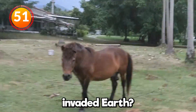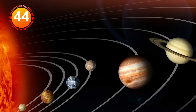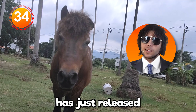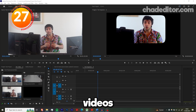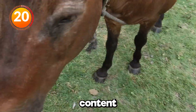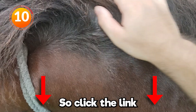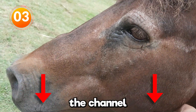Sir, you just invaded Earth. Hello worldlings, we have a message from aliens — from Planet Alien. Do you want to become a better editor? Do you want to start making money from video editing? Chad Editor has just released his Premiere Pro course where he teaches you everything you need to know about editing your YouTube videos. Learn how to make a YouTube video from start to finish with one and a half hours of educational content. The price is normally $35, but for the next 31 days it's only $1. Click the link in the description to buy now — you'll also be supporting the channel so we can make more videos.